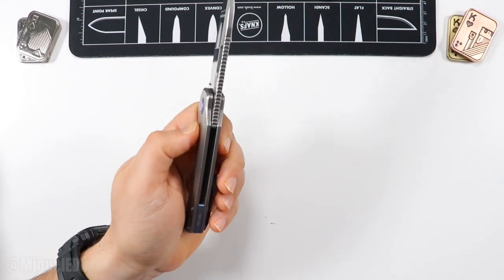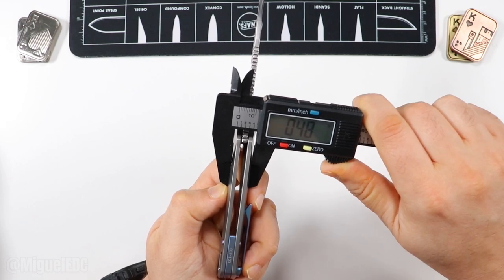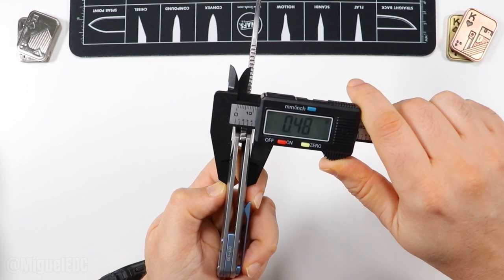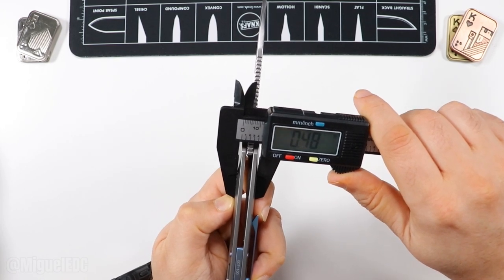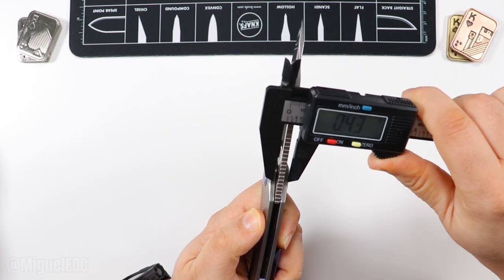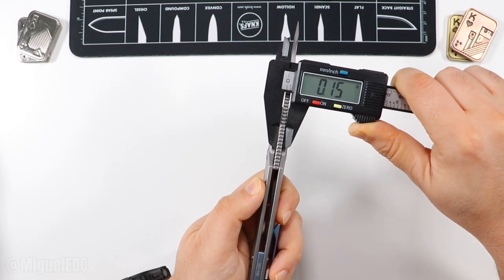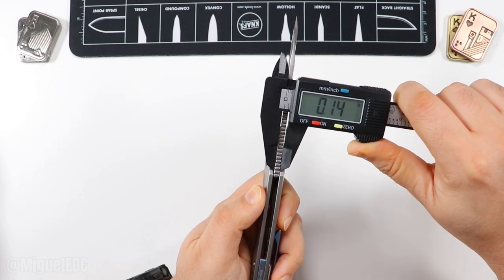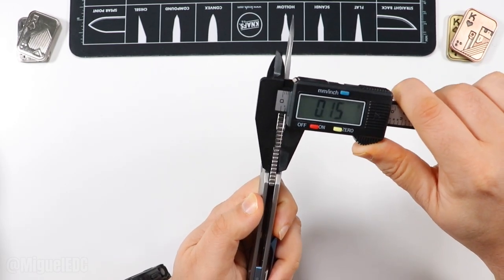As far as handle thickness, we're looking at about 0.48 inches — almost half an inch on the handle. And as far as blade stock thickness, we're at 0.15 inches on the blade stock right there.